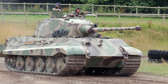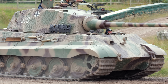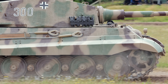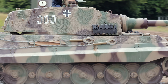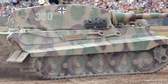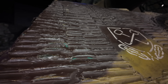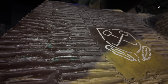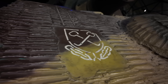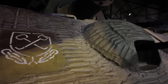Beyond its battlefield value, Zimmerit symbolised the wider shift in German engineering during the war's final years. It embodied a distinctly German philosophy of wartime design: precise, technical and narrowly focused. It was an elegant engineering fix for a very small tactical problem — a problem soon eclipsed by rockets and high explosive anti-tank shells. Its cancellation marked more than the end of a product. It reflected Germany's transition from meticulous innovation to sheer survival. Factories that once experimented with chemical coatings were now racing simply to deliver functioning tanks. Zimmerit's brief life stands as a milestone in that decline: ingenuity meeting exhaustion.